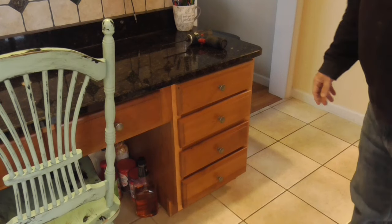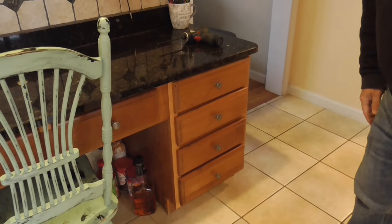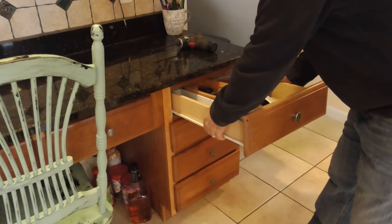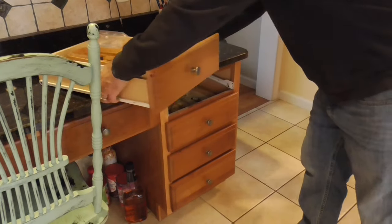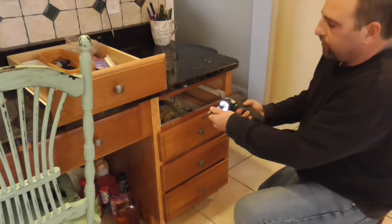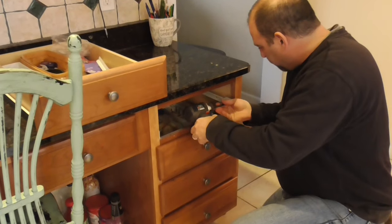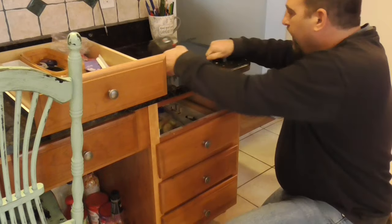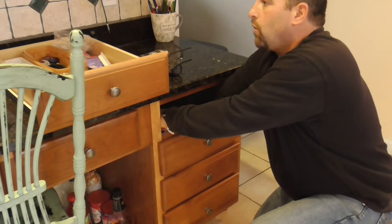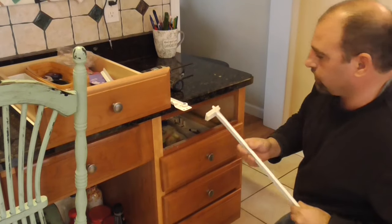This cabinet of four drawers is going to be the first set we work on. The first step is to remove the old drawer and take out the tracks. For these drawers there are just two Phillips screws, and the back is made with plastic clips that clip into the wall, so you can just pull them out.